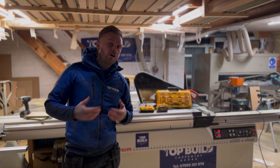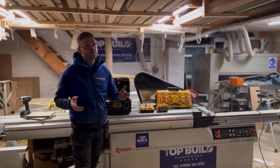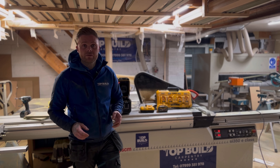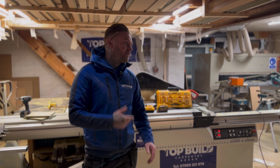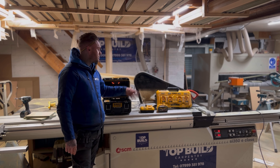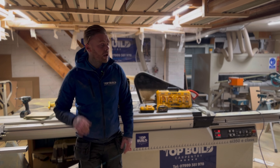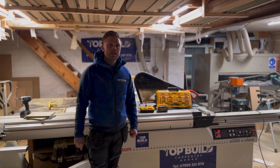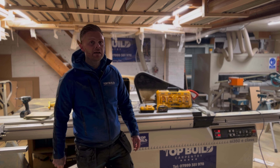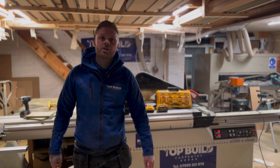Another must-have product of mine is the DeWalt DCB104, the four-port charger. If you're a professional using DeWalt tools throughout the day, this was a game changer for me — my batteries are just constantly charged. As a carpenter using it day-to-day, it's handy, it protects my batteries, makes them last longer, and keeps everything organized. I do think it's probably a bit pricey for what it is, but it is handy to have on the van and I'm glad I bought it — if it broke I'd replace it and buy it again.